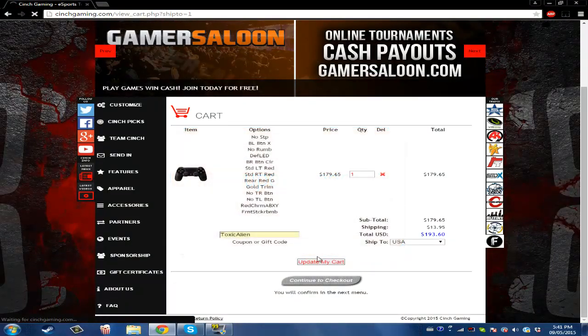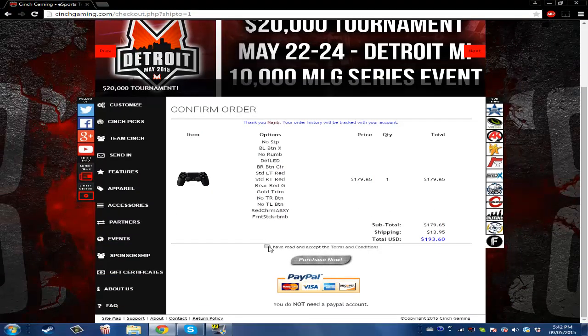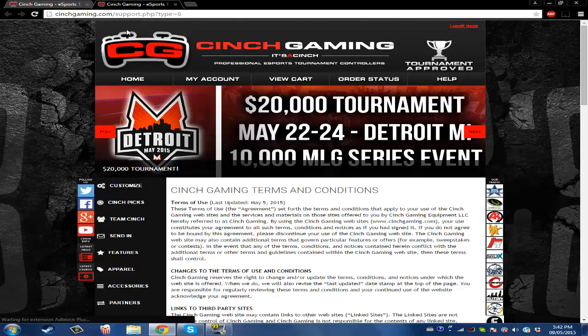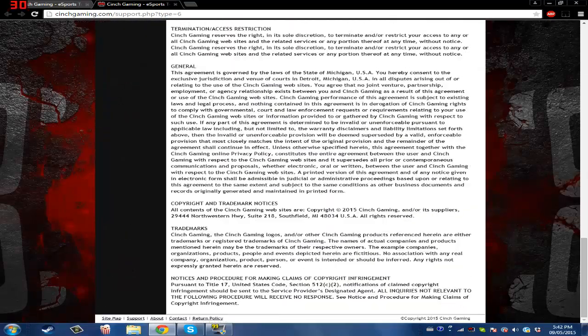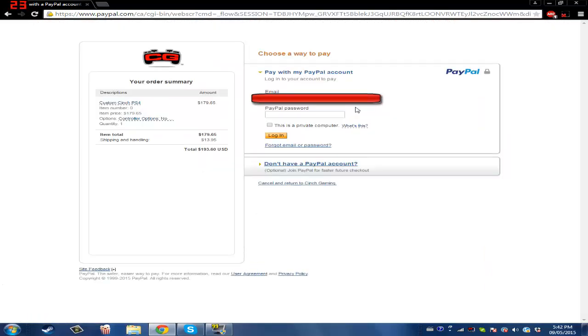Continue to checkout. You need to read the terms and conditions right here — open them and read all of this before purchasing, then check it to proceed. Then hit 'Purchase Now.' Put in your email and you're all good.